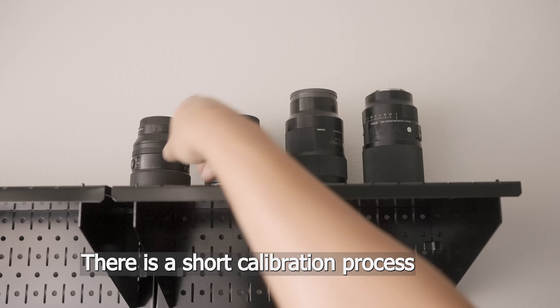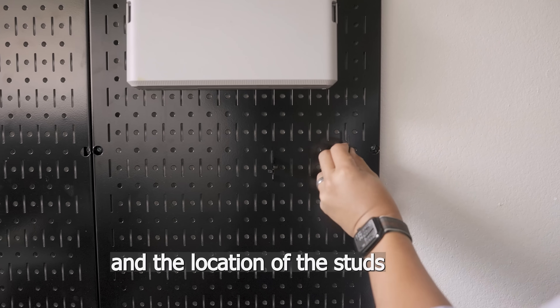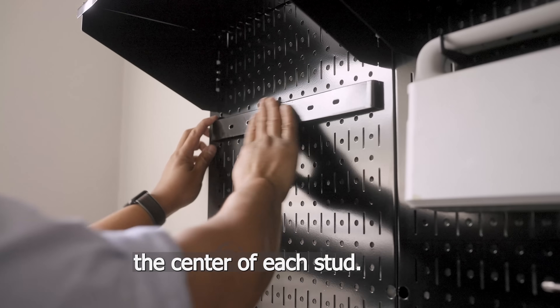There is a short calibration process when the device is turned on, and I have to say the scan and the location of the studs was accurate. Having a visual guide was so helpful to determine the center of each stud.